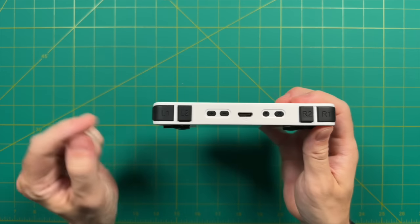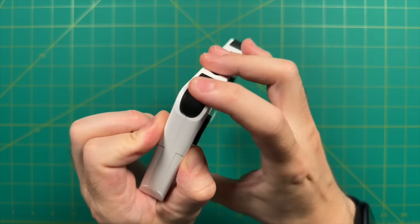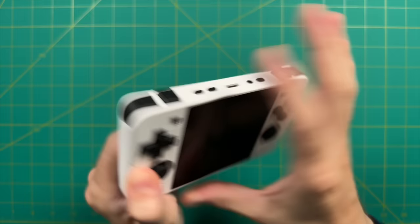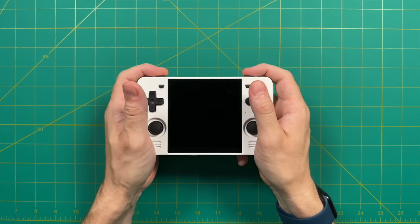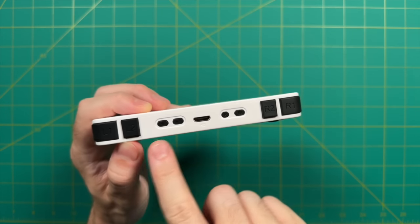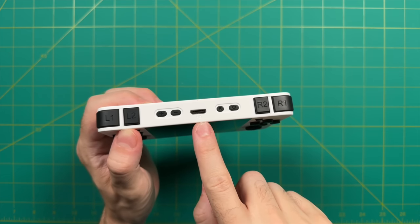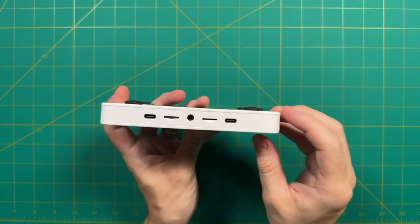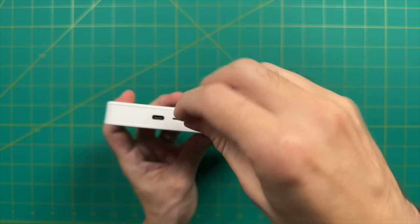Looking up top at the shoulder and trigger buttons: compared to the Powkiddy X55, these have been dampened down — they still have a little clickiness but are much quieter and softer. The trigger buttons L2 and R2 are easy to reach since the device is relatively small. On the left side we have volume buttons — note that volume up is on the left instead of the right, which might throw you off. There's also a mini HDMI out port, plus restart and power buttons. On the bottom we have two USB ports, two SD card slots, and a headphone jack. The back is plain with a soft texture to the plastic.